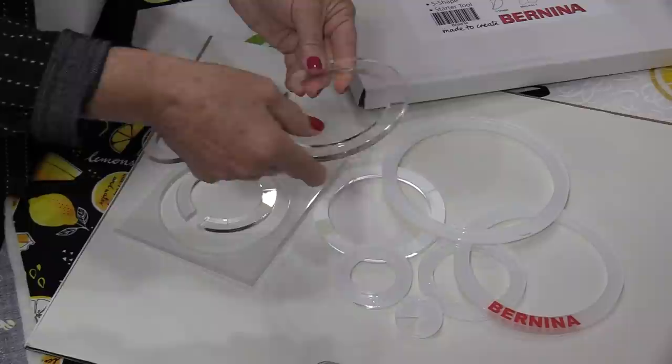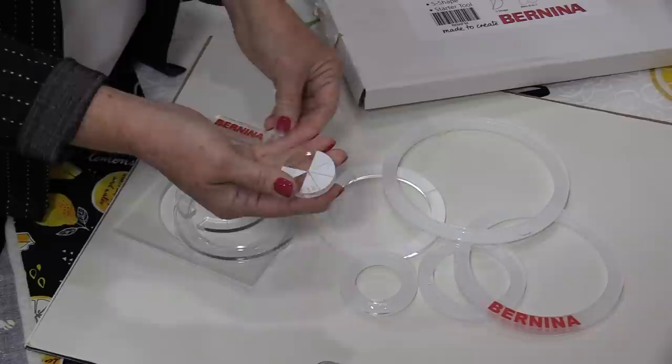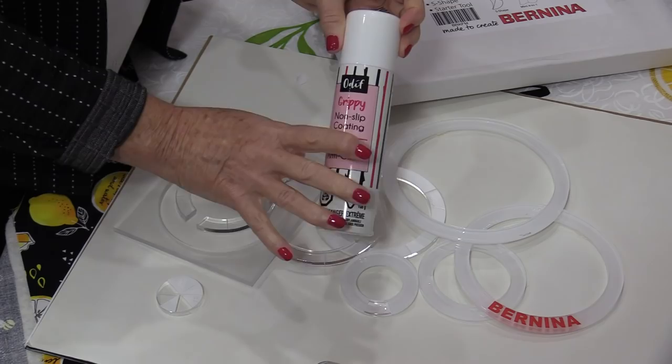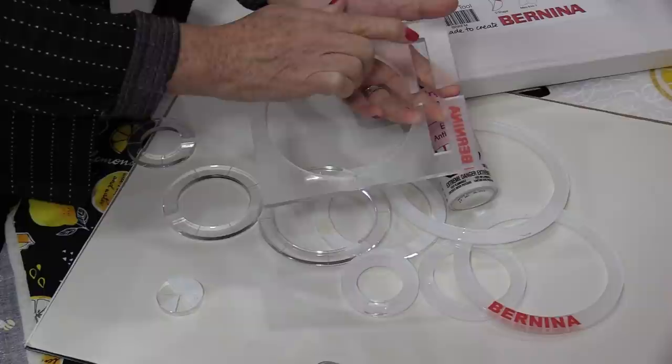When you get the rulers, they do come with a little covering on the back. We need to peel off that covering and prepare the backs so that they're not slippery. You can get all sorts of products that go on the back of the rulers to prevent them from being slippery. I like using a product called Grippy — it's a spray, and you spray it on the back of the rulers. You can see it has a little bit of an opaque color to it. That spray really makes these rulers very, very grippy.